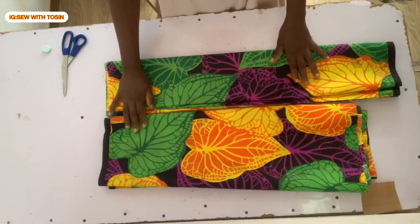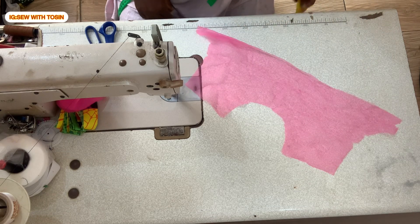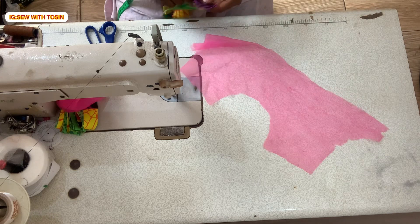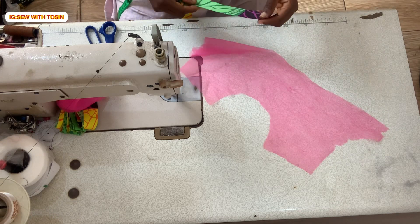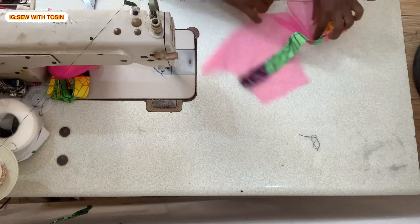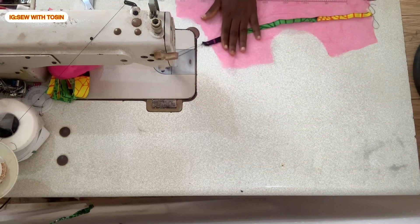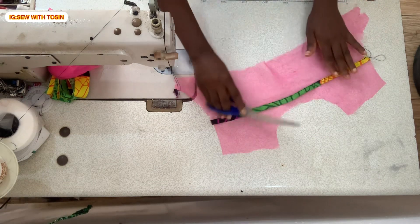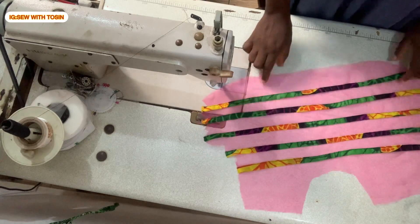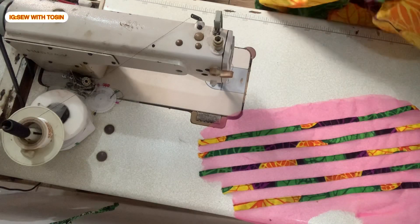The next thing to do is to start sewing. Moving to our sewing machine, we will start by attaching the Ankara straps on the yoke. On the right side of the yoke, the right side of the Ankara will be facing the right side of the yoke. I'll proceed to sewing it down first before flipping it over — rolling the Ankara over and then sewing it on top of the tool — from one notch to the other. I'll do this for the whole front, then repeat the same process for the back yoke. This is what the back panel looks like and this is what the front panel looks like.